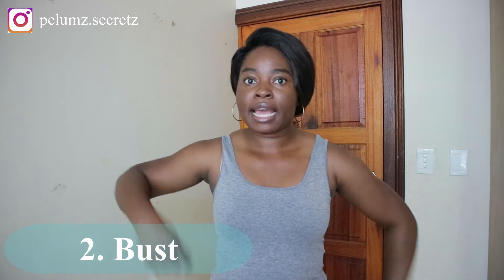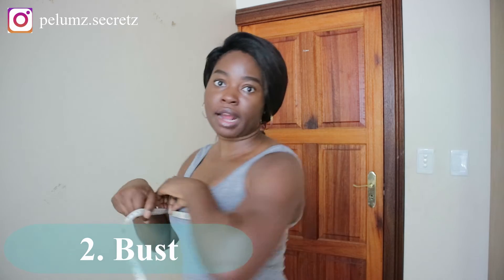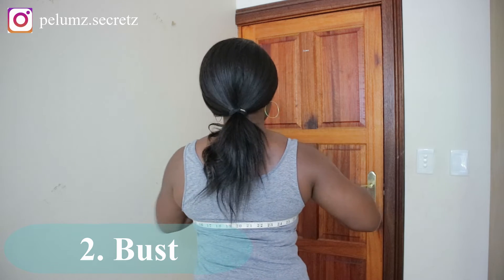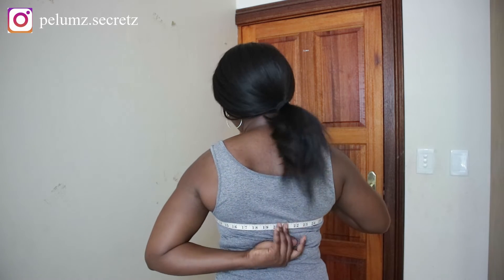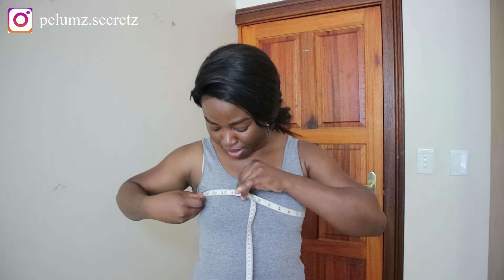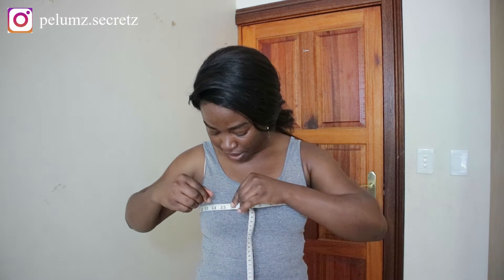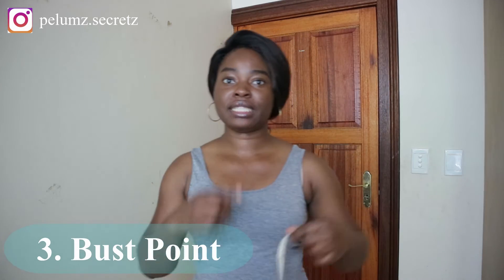Make sure you're wearing a bra for the bust measurement. The bust measurement is the widest point of the bust — wrap the tape around and make sure it's straight at the back. If you're wearing a bra, the measuring tape should be right on your bra strap level. If you're not sure you have the widest part, shuffle it up and down to confirm. Don't add any ease to this one. Mine is 35.5 inches.